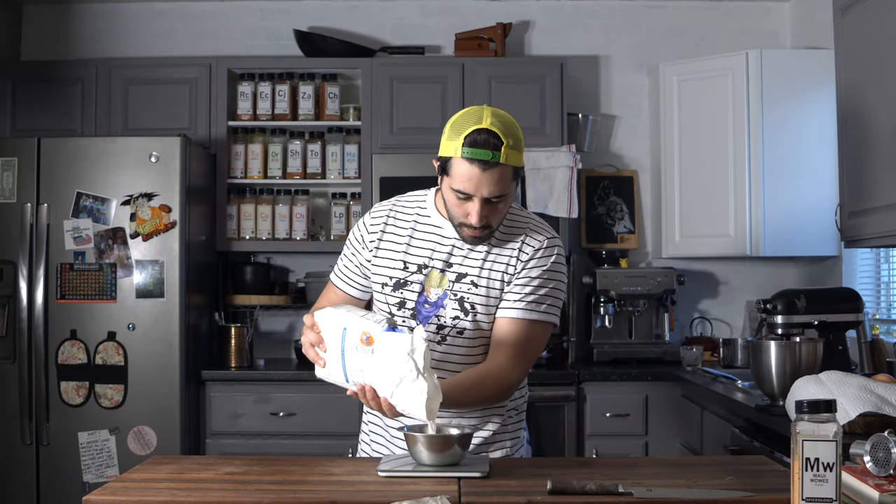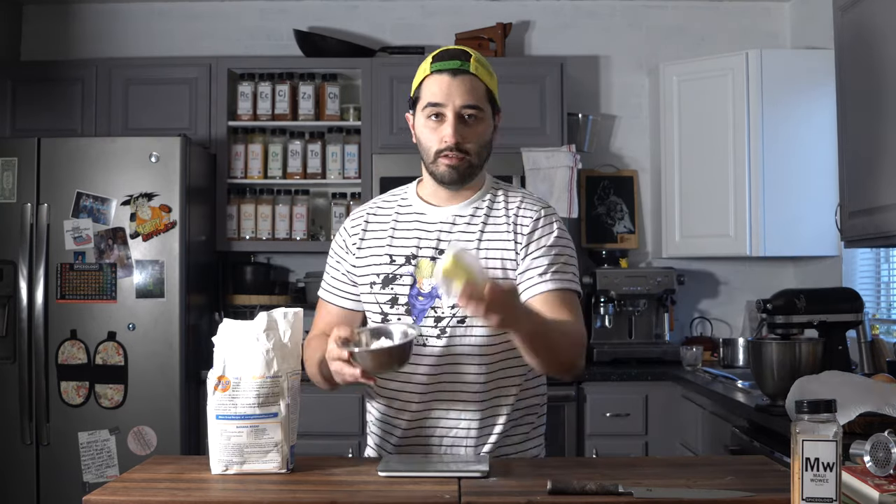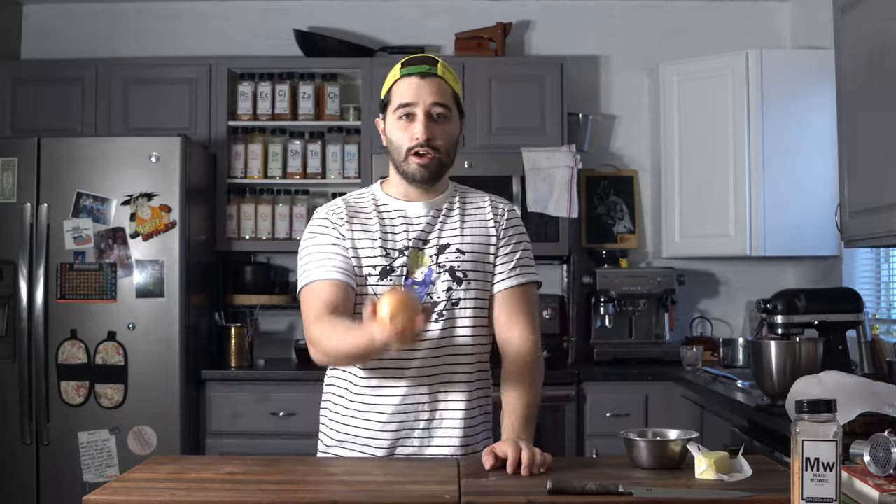Got four ounces of butter right here. I measure out a quarter pound of flour — that's equal parts butter to flour for roux, for those of y'all that have never made roux before. Quick tip: onion.